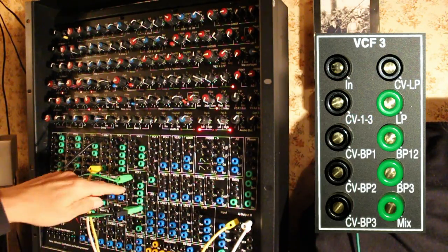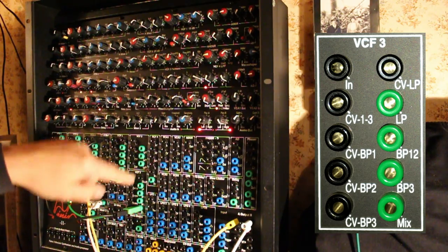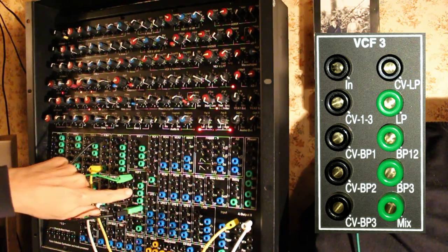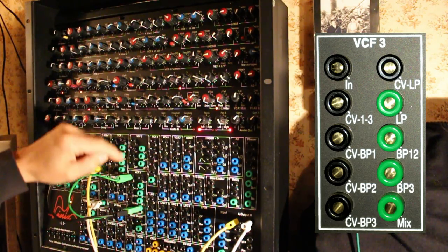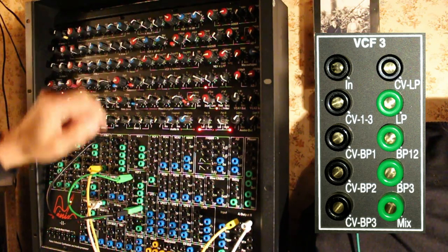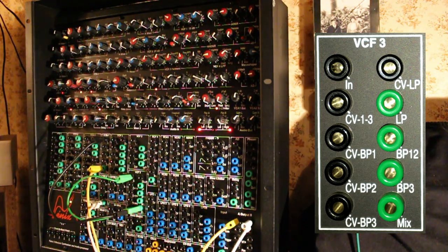The form and filter is interesting because it has various inputs for CV controlling 1, 2, 3, or bandpass 1, bandpass 2, bandpass 3, or low pass, which is independent — which is really great.